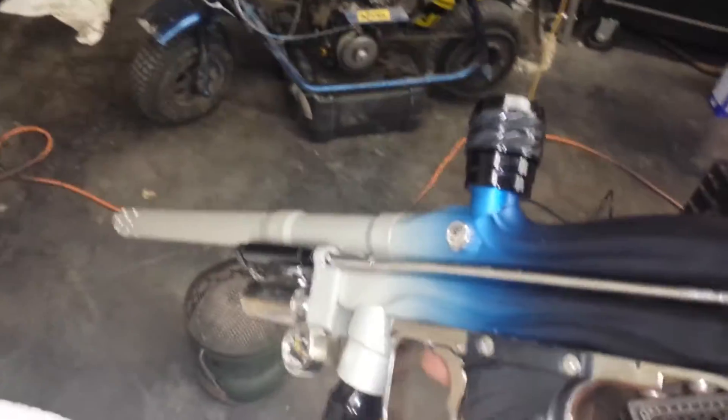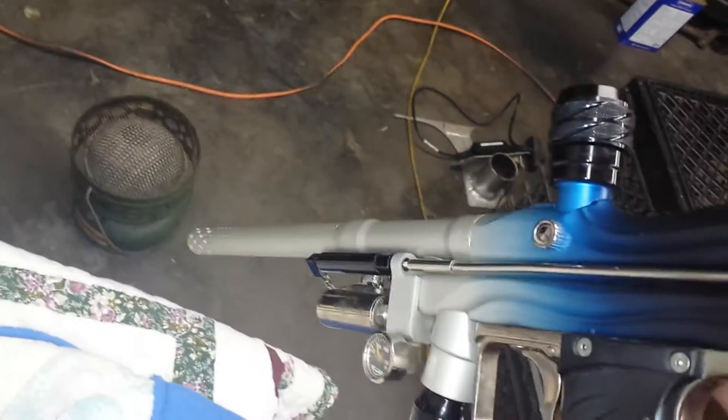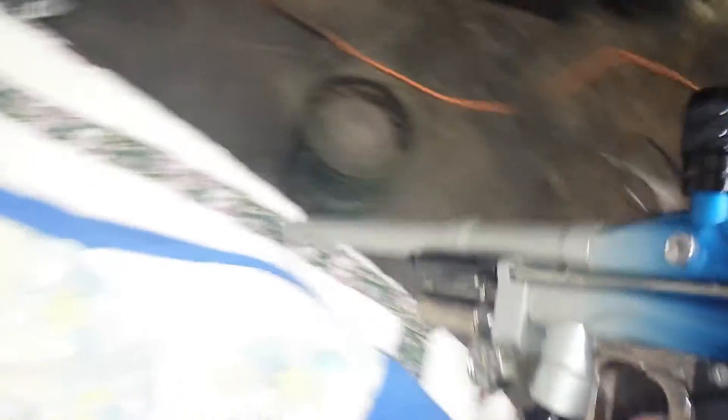Not sure what the deal is — these things are kind of cantankerous. As far as that one shot, it doesn't cock back for some reason. Don't know if that's lack of air or what, but whatever.